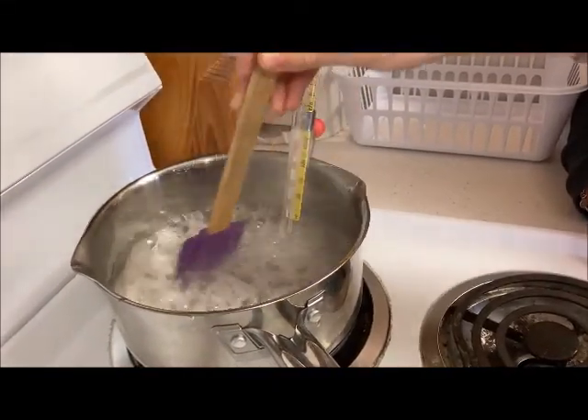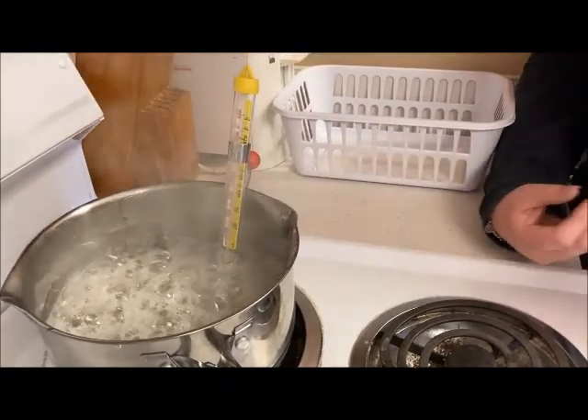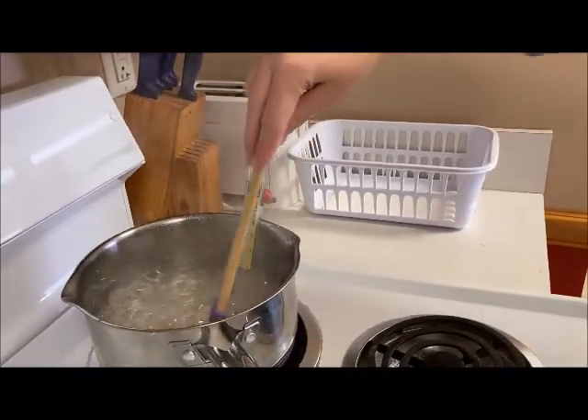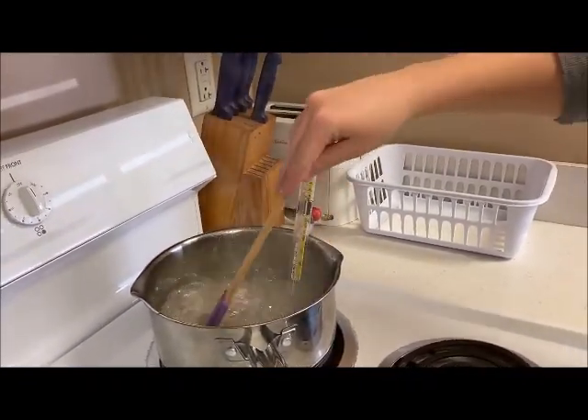We are putting our candy thermometer in and bringing this to a boil, stirring occasionally. When you use a candy thermometer, you want to make sure that the tip is not touching the bottom of the pan or else it won't give the true temperature. We're going to remove it from the heat until the bubbles stop and then add our food coloring and flavoring.